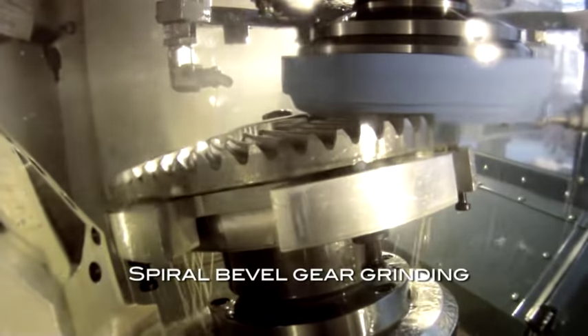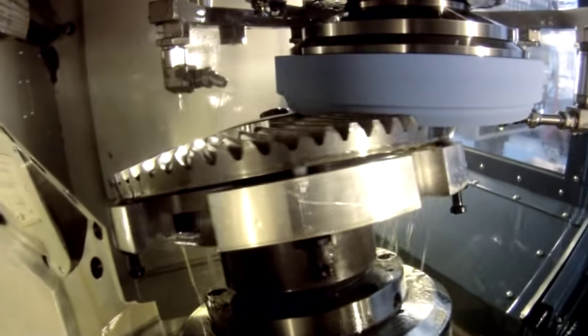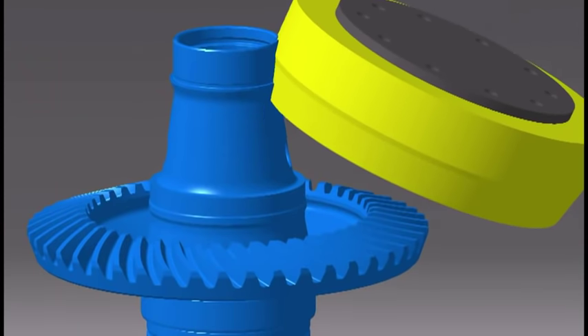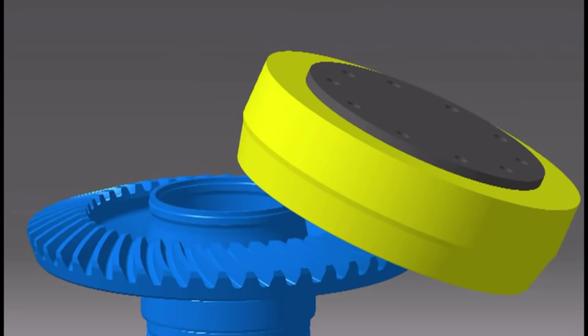The finished tolerance of the teeth is to a few microns, which provides a high quality of meshing, thus ensuring high reliability. Machining limitations require that all shaft bevel gears be made in two parts.